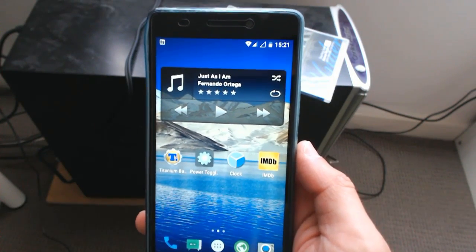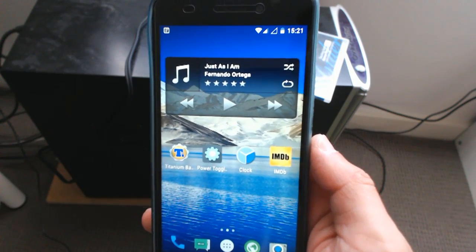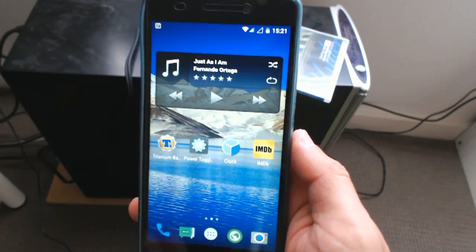Hey, welcome to another Innovation Production. This is going to be a very short video — I'm not going to go in-depth on the Nexus ROM which I've installed on the Lenovo K3 Note.